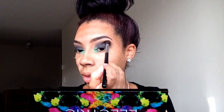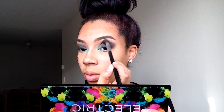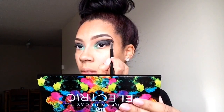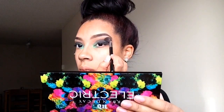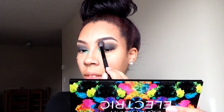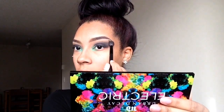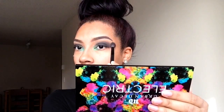Then I'm taking a brown color — just any brown — and using that to transition and blend that out even more so that it's not just a harsh line. Then I'm taking that vanilla and putting it right back on the highlight to again blend it out more so that it's a nice blended look.